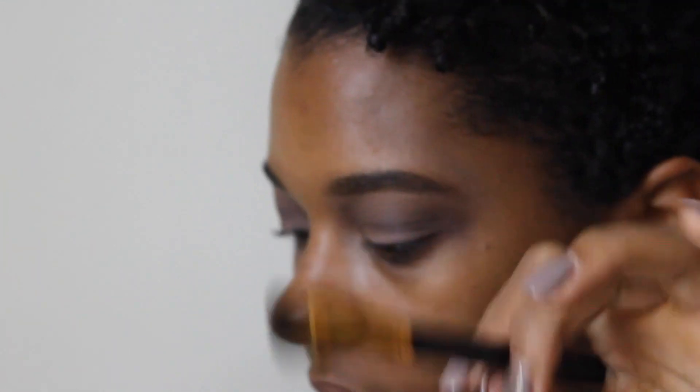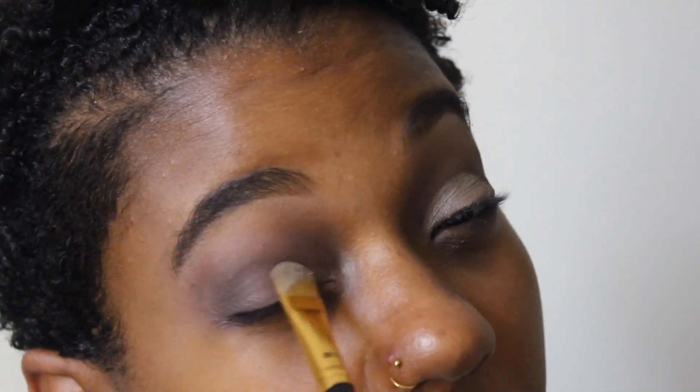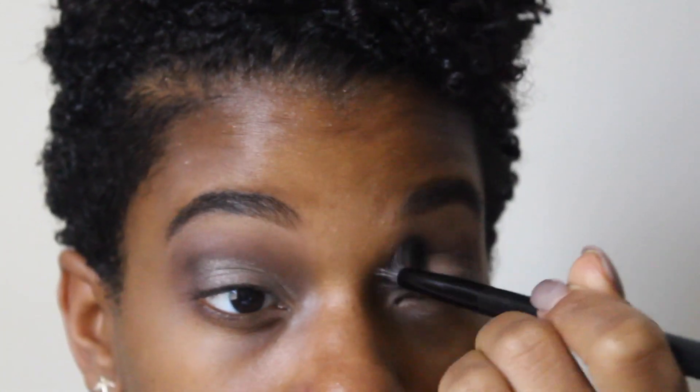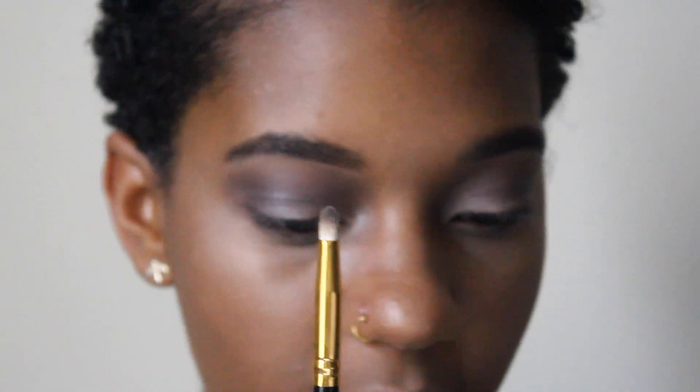I actually use this palette every day. I think I'm going to use this grayish color right here — yeah, I'm going to use that. Then I'm going to use my pencil brush and I'm actually going to dip it in this deep purple color at the bottom.